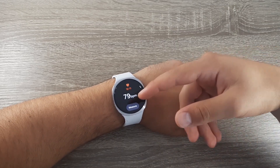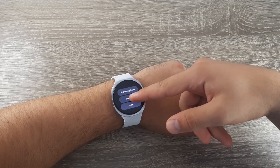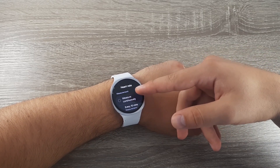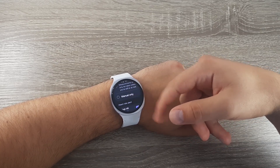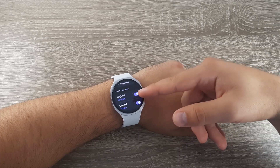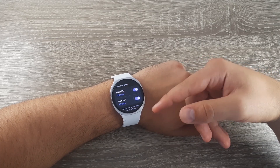If you want it to measure automatically, go back, scroll down, and click on settings. Tap on measure continuously, or you can measure it every 10 minutes, or manual only. You can also set your high heart rate or low heart rate depending on the person and which value is higher or lower for you.